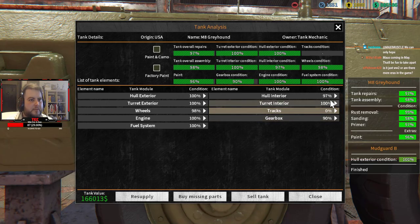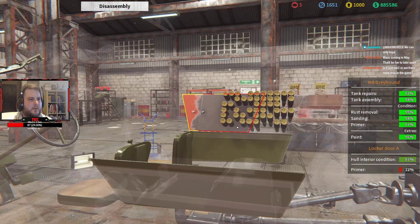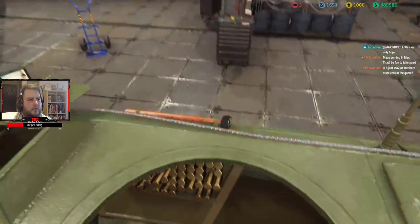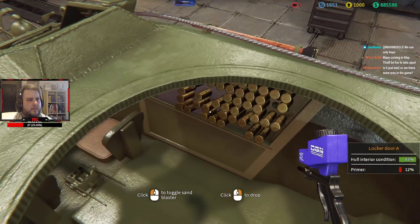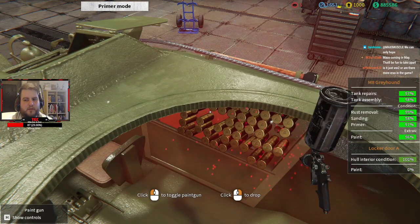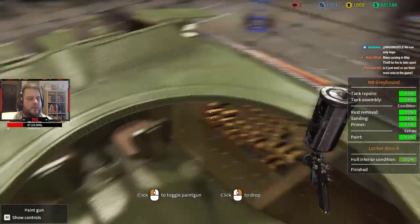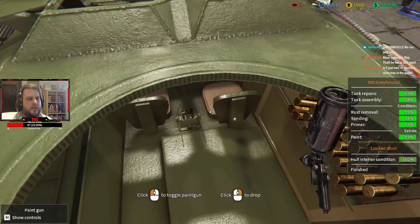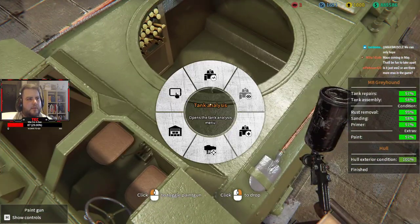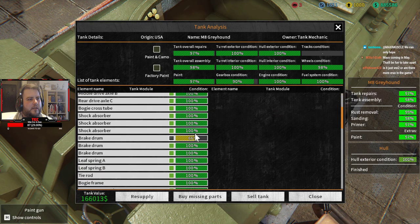How about interior — 97%. What did we miss? Locker doors! I didn't paint them — god, I forgot about it. Is it just World War II or are there more eras in the game? There are going to be some — once I finish this I'll go through the vehicles they're adding in the next update. I'm sure they'll expand it as it goes.